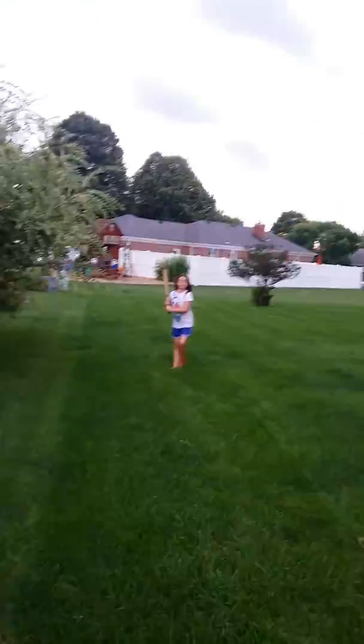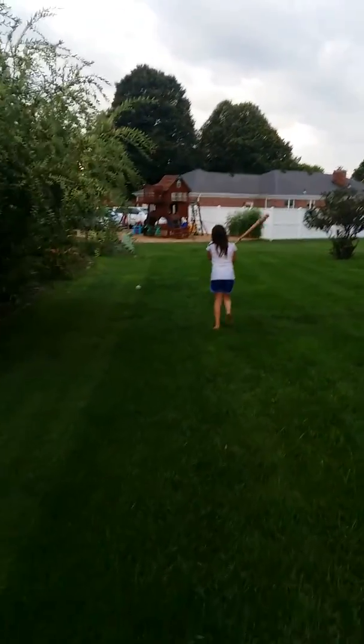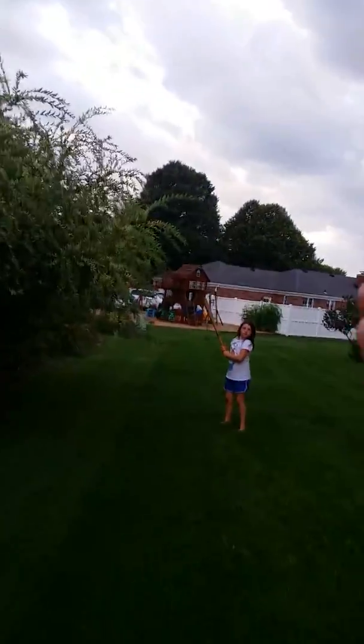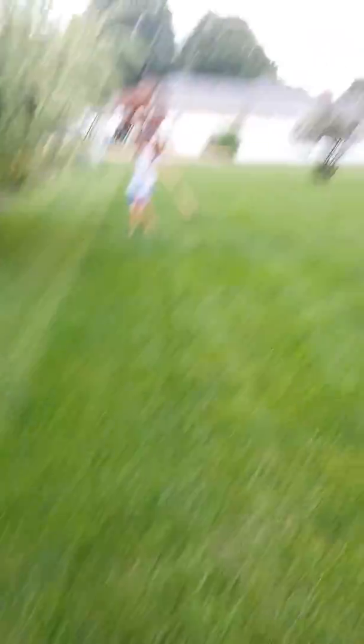Thank you. See how much easier that is? Okay, you ready? Oh, almost. Good job. Spike, hush up. Ready? Up. Oh, almost.